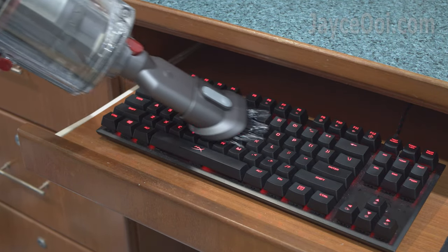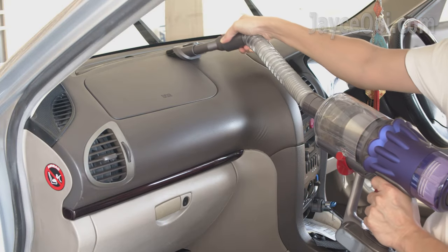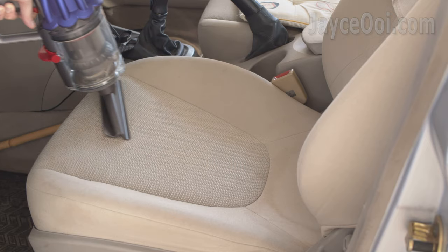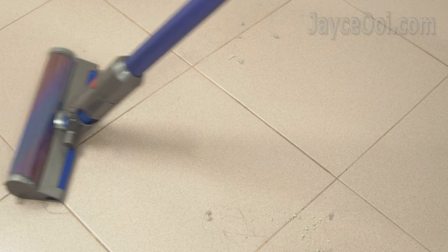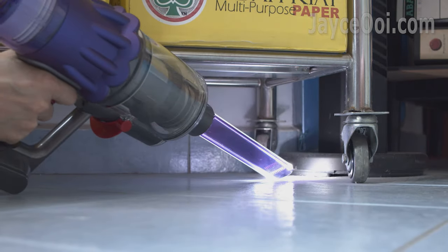Clean the keyboard with the combination tool. Deep clean every part of your car — the portable design makes the cleaning task easier with no wire attached. The newly added slim fluffy cleaner head does a great job in tight spaces and cleans very well. The light-pipe crevice tool is also useful in dark corners — you can see all the dirty stuff easily with those LED lights.